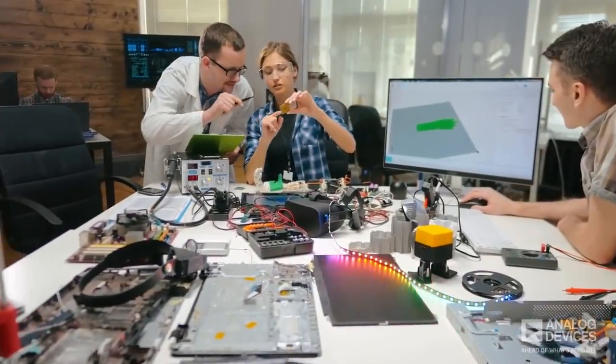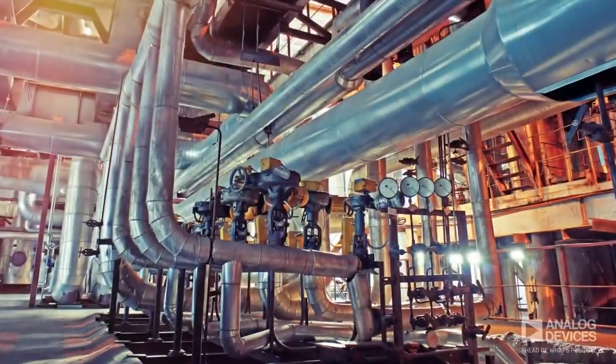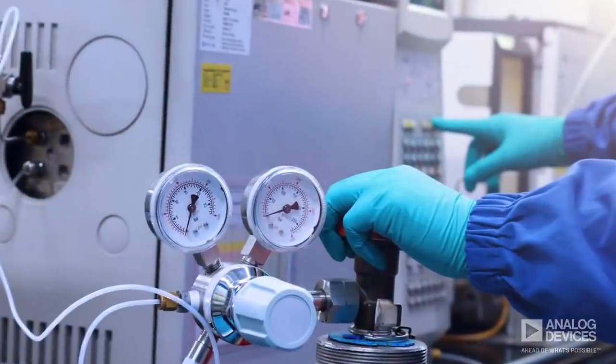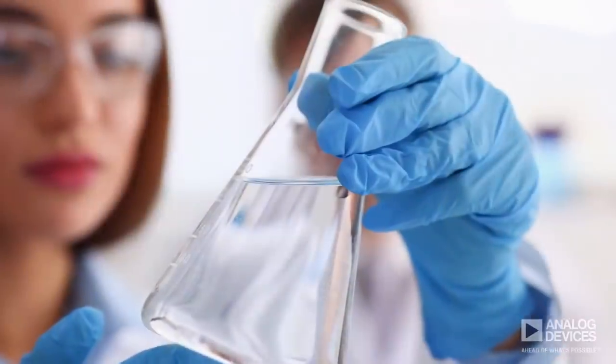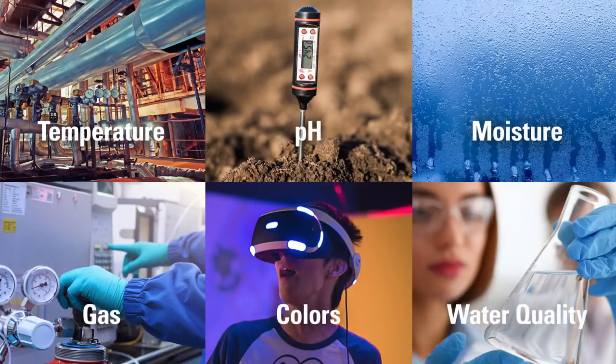There's no faster way to kick-start full solution designs that can quickly and accurately measure temperature, pH, moisture, gas, colors, and water quality. These ready-to-use reference designs pave the way for rapid prototyping.